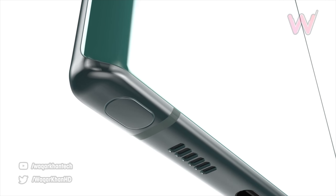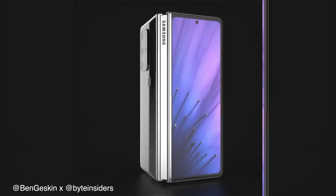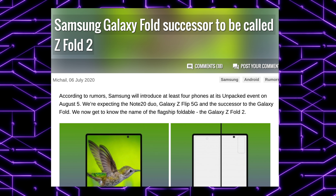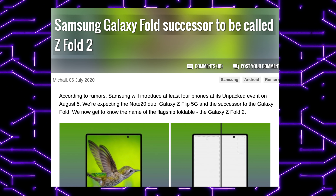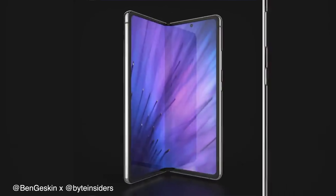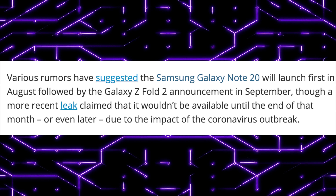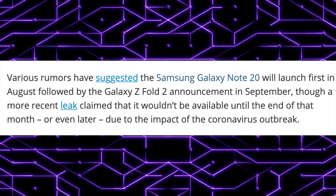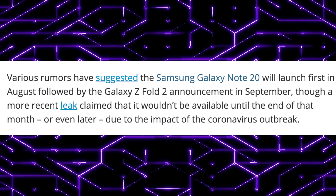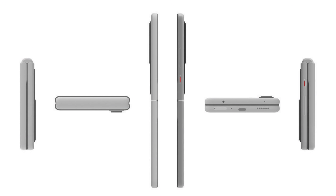The Galaxy Fold 2, which might now be called the Galaxy Z Fold 2 — Samsung has reportedly decided to use the letter Z in all of its foldable phones going forward. The Galaxy Z Fold 2 is rumored to come in at $2,000, launching alongside the Note 20 family, but the worldwide launch could be significantly delayed, possibly as late as September. The Note 20 devices will most likely launch worldwide on August 21st.